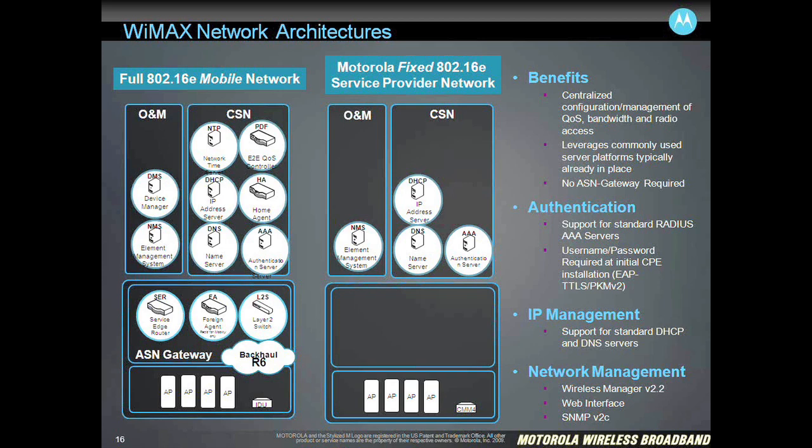In the middle column you see a PMP320 architecture. In this case we've eliminated the ASN gateway. We've gone with just the access points and the CMM4 out of the tower, and there's no ASN gateway. Basically in the back-office you just have a DNS server, a AAA server, and DHCP — these are standard servers in the back-office. We don't specify a particular version. Although we test and document a couple of specific AAA servers, there's really nothing to prevent a service provider or network operator from selecting their own server.